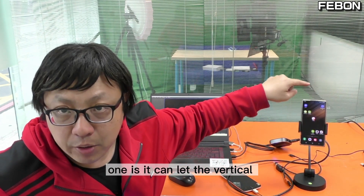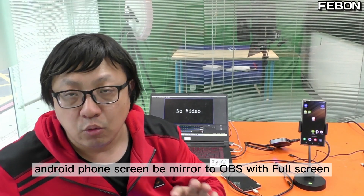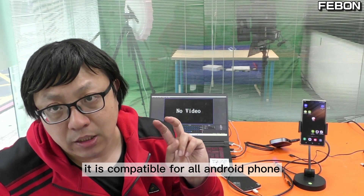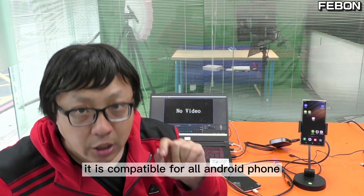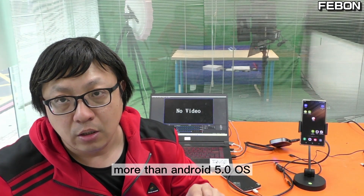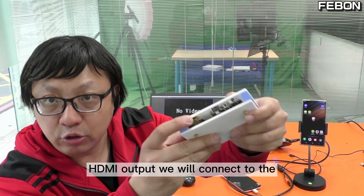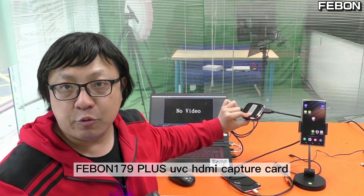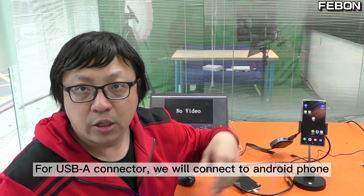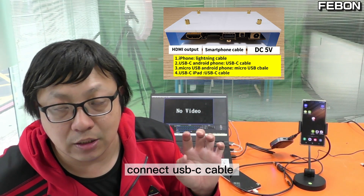This is a smartphone vertical full screen mirror to TV adapter. It solves two problems: one, it can let the vertical Android phone video mirror to OBS full screen so we do not waste any resolution. Second, it is compatible with any Android phone if the Android phone OS is Android 5.0 or higher. This connector is DC fiber voltage, this is the HDMI output — connect to the HDMI capture card — and the USB-A connector connects to the Android phone. If your Android phone is USB-C version, please connect the USB-C cable.